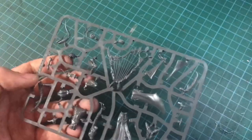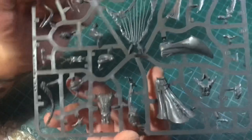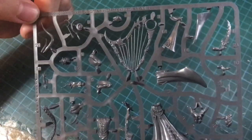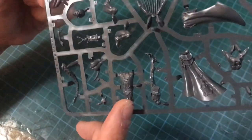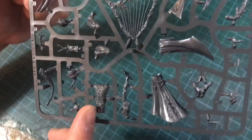I'd like to talk about this sprue. Right off the bat, what we can see is the entire mini is contained in one sprue, and it consists of two characters. One is our poor sword whose nerves have been pulled out of his back into the strings of a harp.